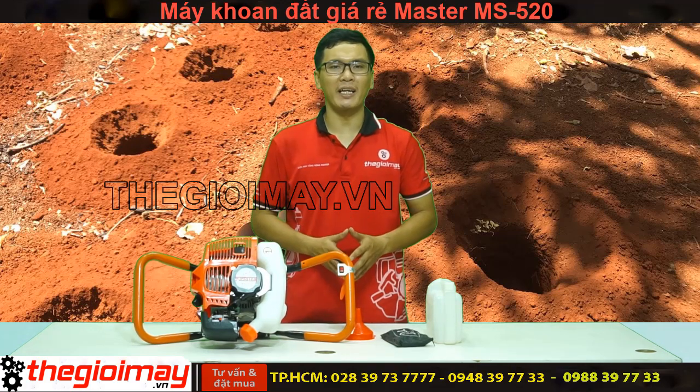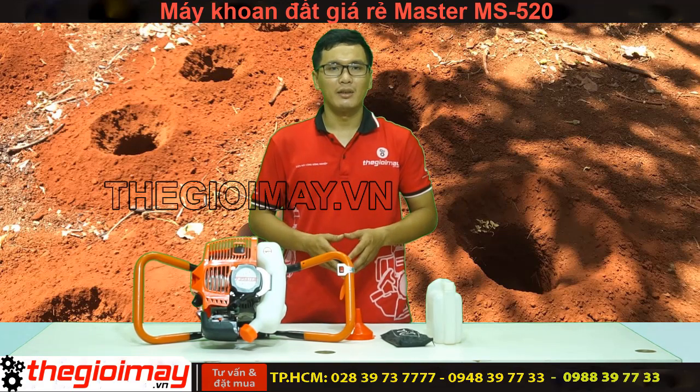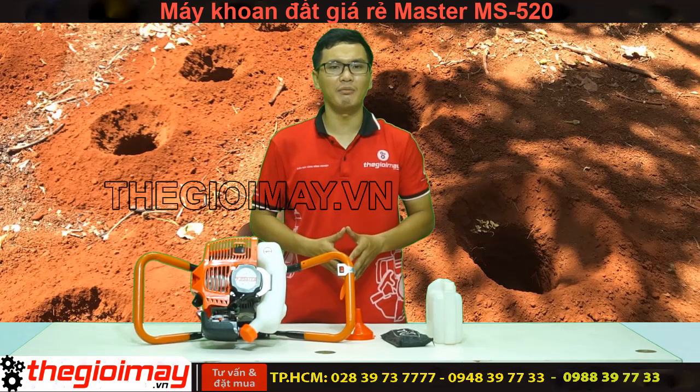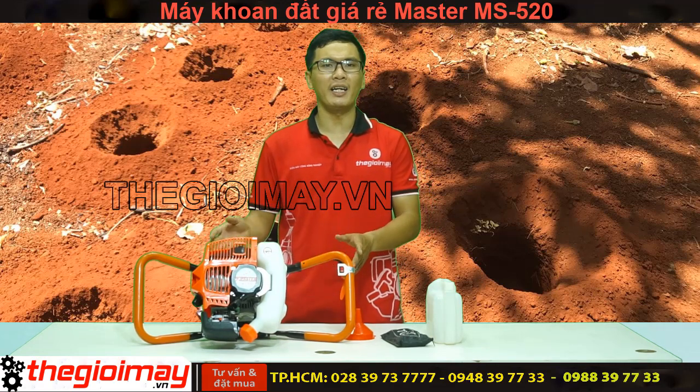Máy có công suất là 1,7kW, dung tích xi-lanh là 50cc, tốc độ vòng quay từ 8000 đến 9000 vòng/phút, máy sử dụng đầu cơ 2 thì, tỷ lệ hòa xăng là 25:1, trọng lực của máy là 6kg.